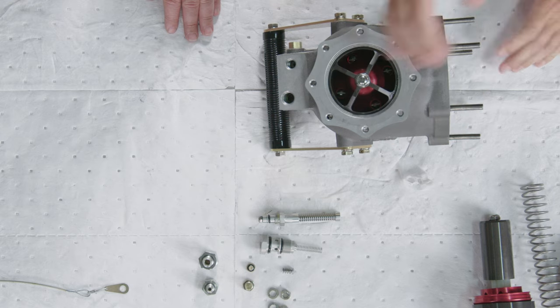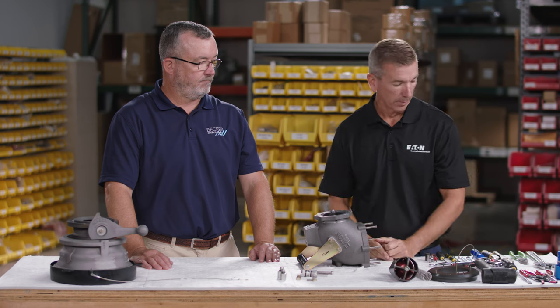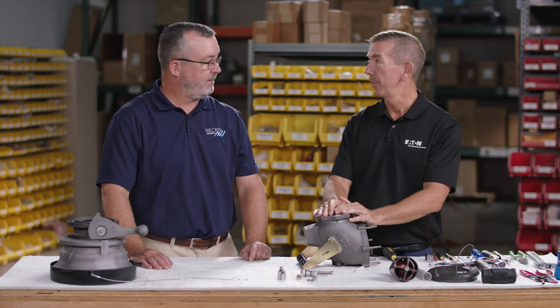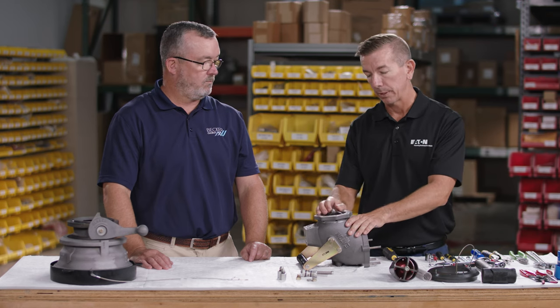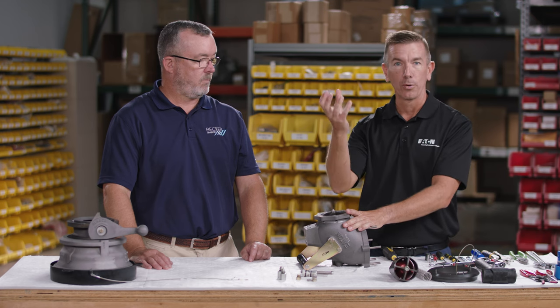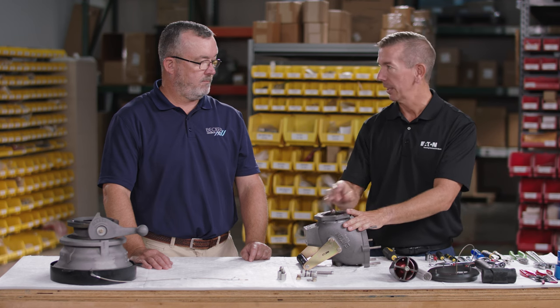Now with good access, take a large flathead screwdriver and start removing the seal retainer screws to remove the piston assembly. Important safety note: you cannot remove the piston by taking that central nut off. That nut keeps the piston assembly together — inside is a very heavy spring that would protrude the piston with serious force and cause bodily injury. Do not remove the piston by taking that nut off.